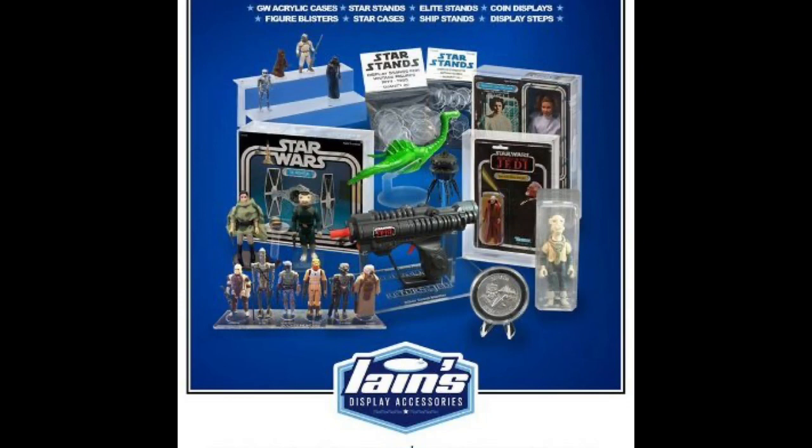Today's episode is sponsored by our good friends at Ian's Display Accessories, the best figure stands for retro and modern GI Joes, Star Wars, Marvel Legends, and Masters of the Universe. Check the link below, shipping nationwide.